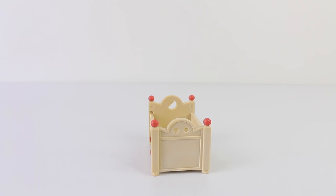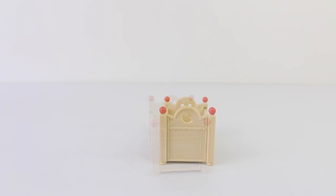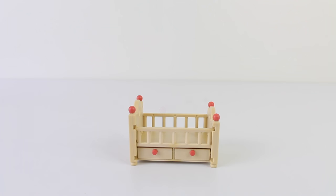The crib is done in brown and we have two red knobs at each end. At the foot of the bed we also have two cut out stars, and the headboard has a cut out moon on it. On the side of the crib we have two drawers which open and close, and the rails on the side also fold down.